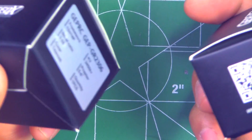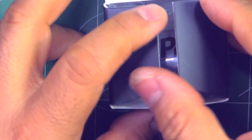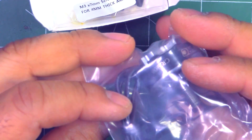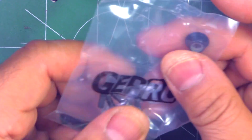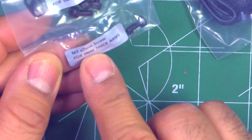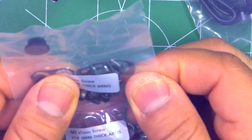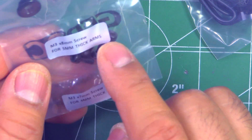They come in a standard box — nothing fancy, just a regular box — and the motor comes in a sealed plastic bag. They include some screws and a low-profile nylon nut. The screws are labeled M3x7 for 4mm thick arms and M3x8 for 5mm thick arms, which is a nice touch.